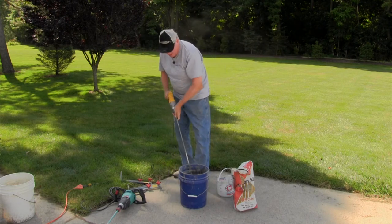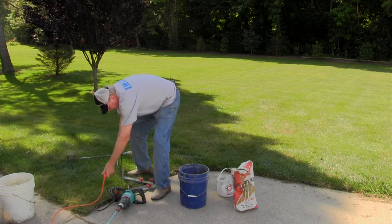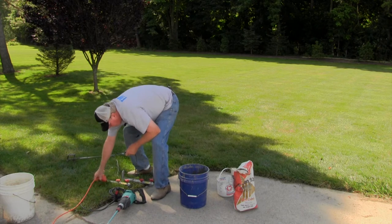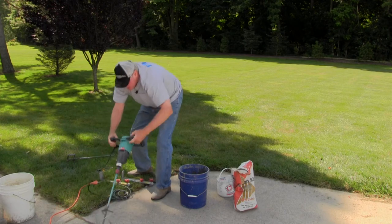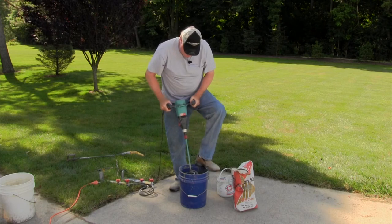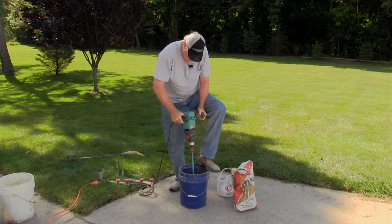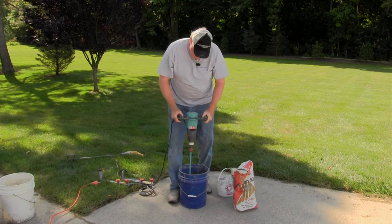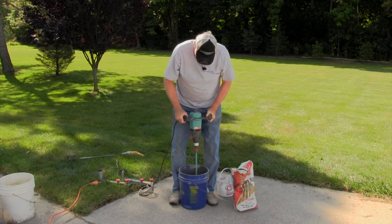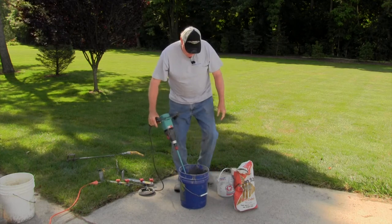There's a new breed of mixers out there today that are much safer and more powerful, although they still require some sort of stabilizer. Again, we'll try it with one foot and two. You can see we're spinning — chance of the bucket tipping. We still haven't added all the material, so it will get stiffer.